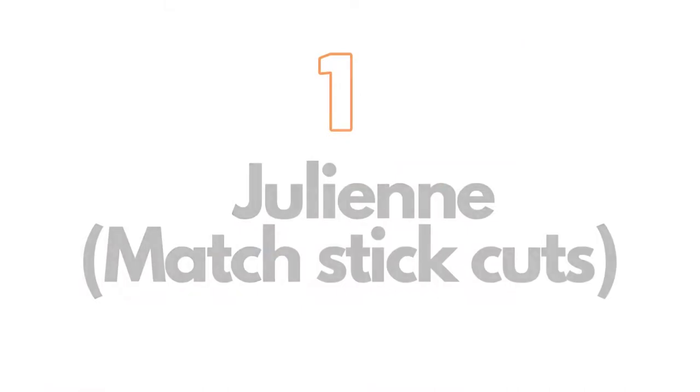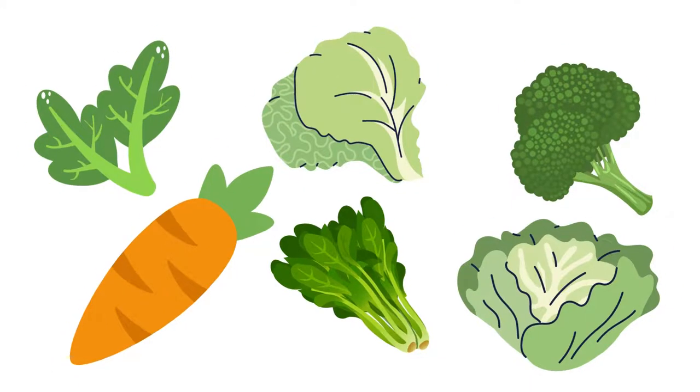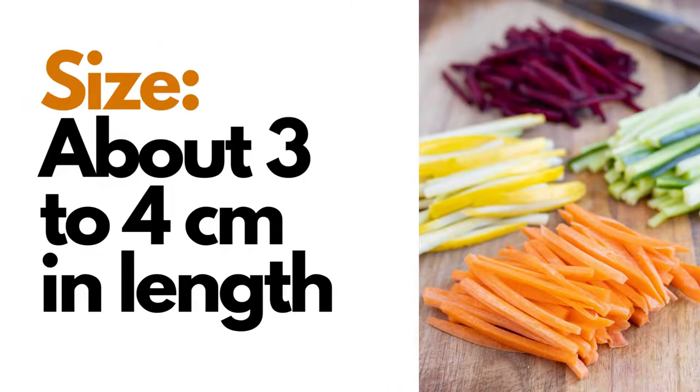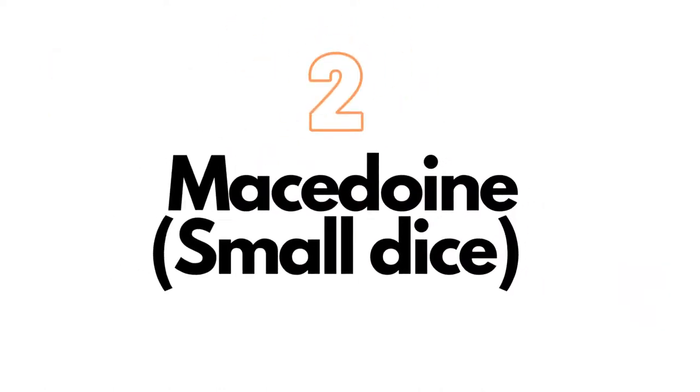On number one, we have julienne. Julienne is a French culinary knife cut technique in which food items are cut into long thin strips, similar to a matchstick. This technique is often used for salad ingredients and green veggies. The food that is julienned includes carrot, celery, potatoes, and cucumber — size about three to four centimeters in length.